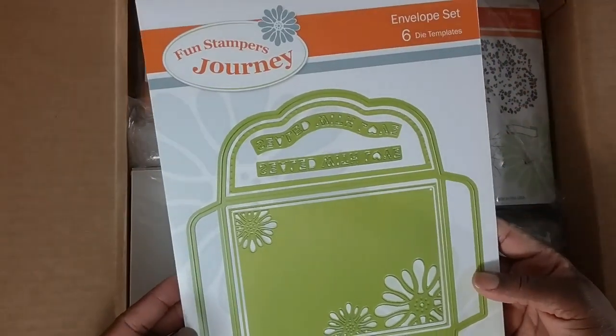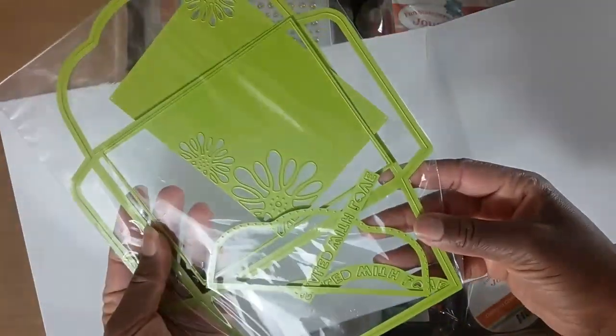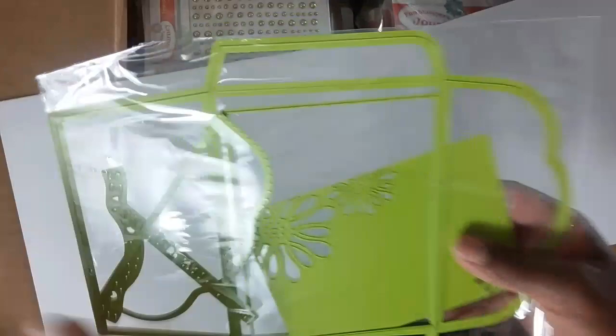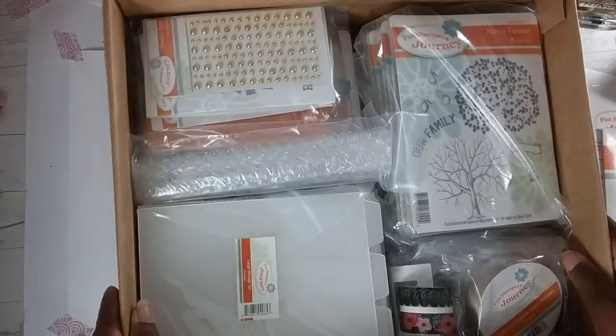I have wanted this set — it's called the Envelope Set. I'm going to do a separate video on this die, or I should say dies, because you get six. Take a look — it's a full-size A2 size envelope die. I love that all of our dies are green. The A2 size card is probably the most popular size card, so it'll be quick and easy to whip out a pretty envelope.